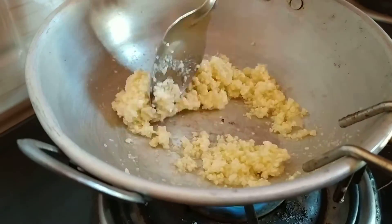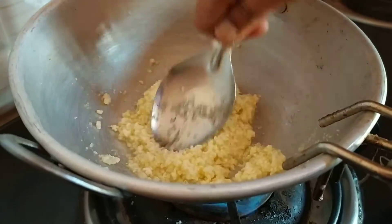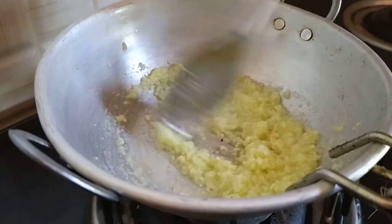Put the sugar in the pan and cook. You can cook it with a lot of water. The water is cold and clean.